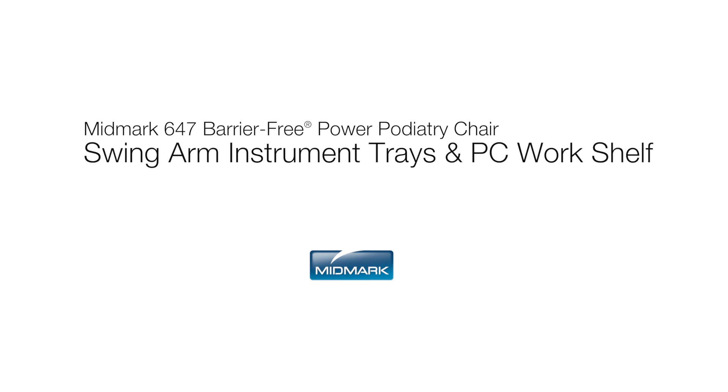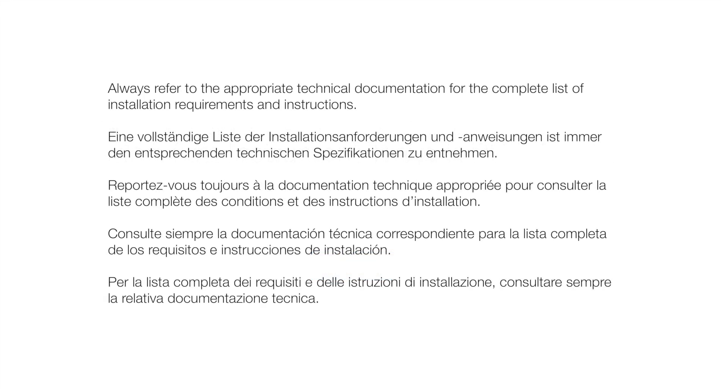This video is an overview of the Swing Arm Instrument Tray and PC Workshelf accessory options for the Midmark 647 Barrier-Free Power Podiatry Chair. Always refer to the appropriate technical documentation for the complete list of installation requirements and instructions.